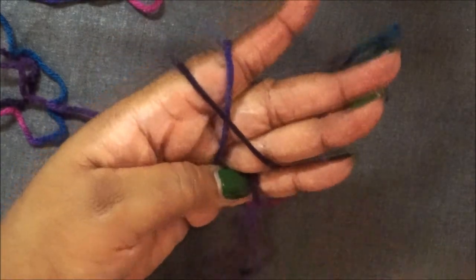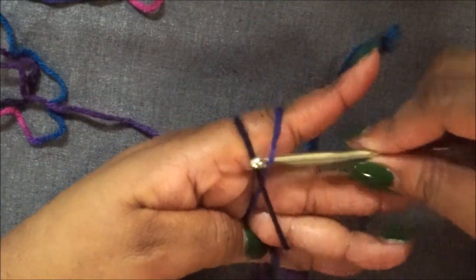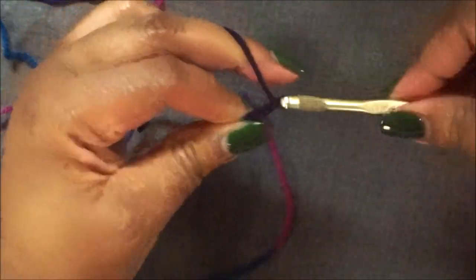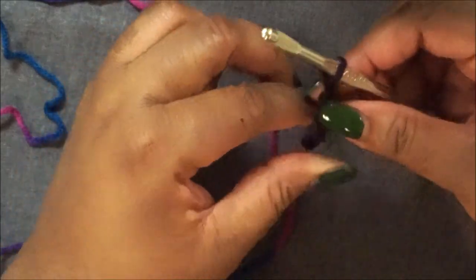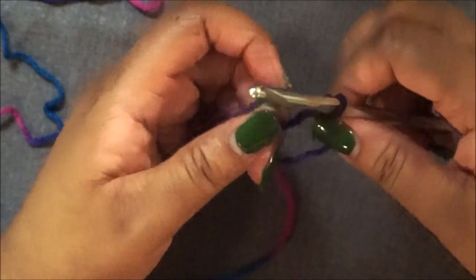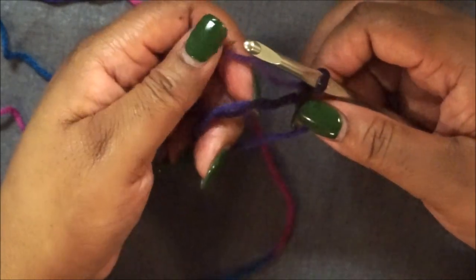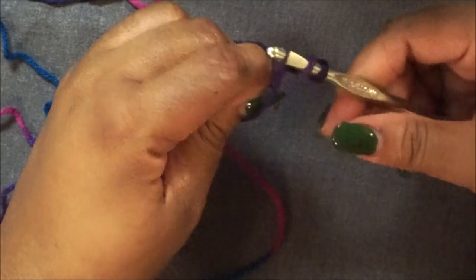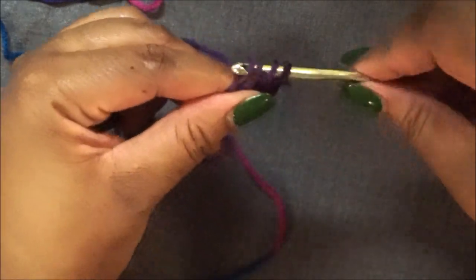If you guys do not understand the magic ring or need more detail, you can check out the video right at the top of the screen where I go into detail on how to do the magic ring. Once you have your magic circle completed, you're going to chain two. Your chain two does not count as a stitch nor does it count as a double crochet. What we're going to do now is double crochet into the magic ring 12 times.